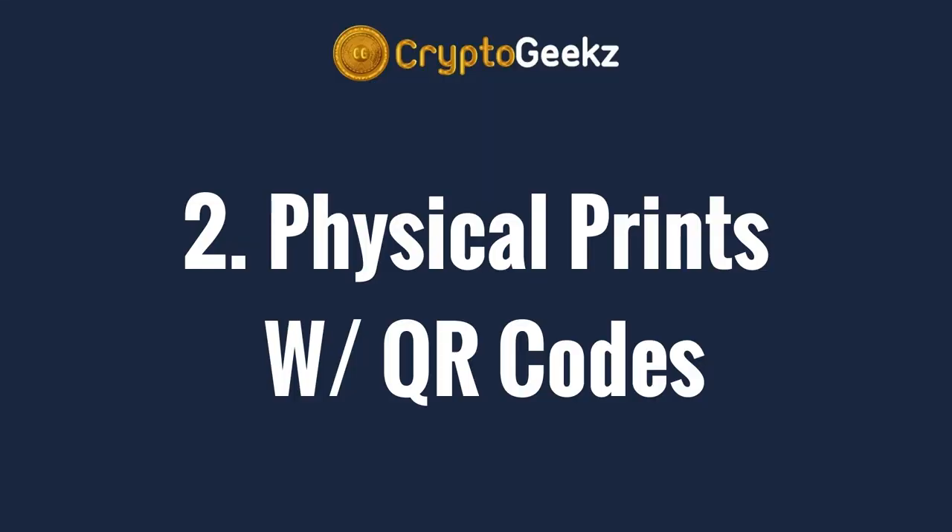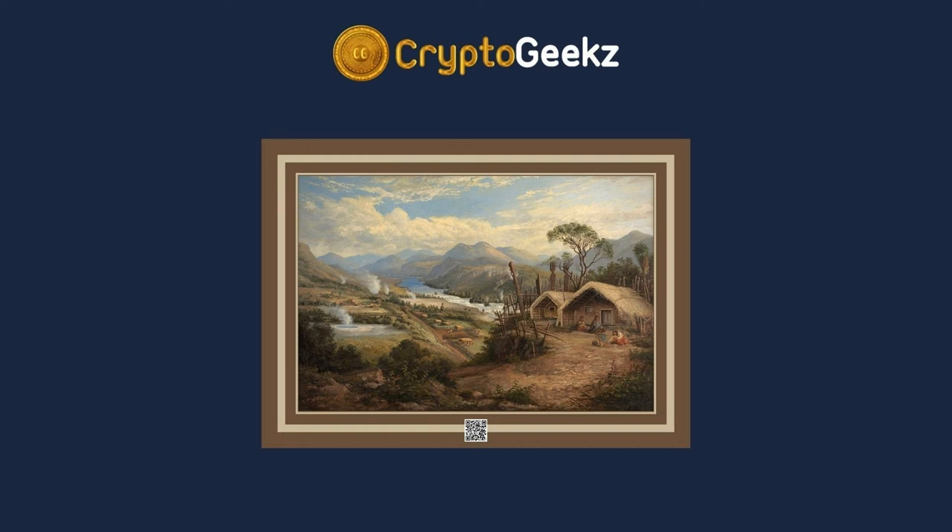Another way that isn't quite as nice as digital frames is physical prints. It's a simple, inexpensive method of printing out your NFT image and framing it while featuring the NFT link next to the image by way of a QR code. The method was first performed by NFT collector Andrew Cothup and, despite only requiring around $20 to make, can still give off that elegant museum-like quality appearance.